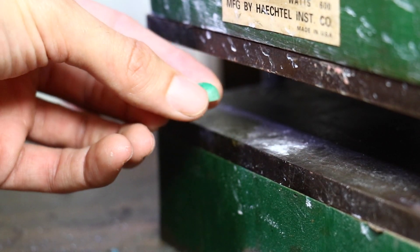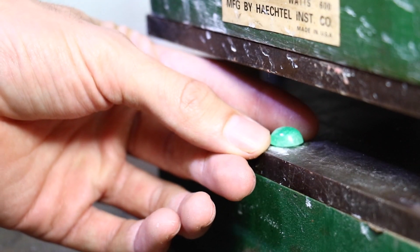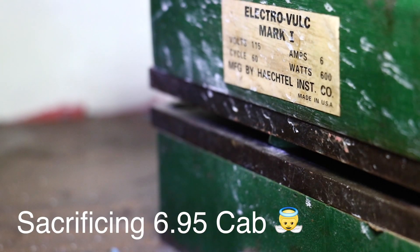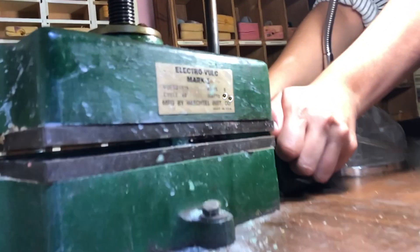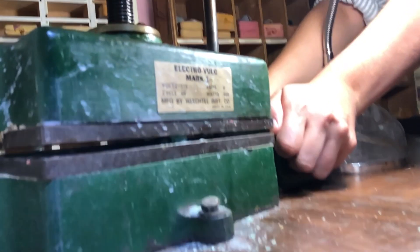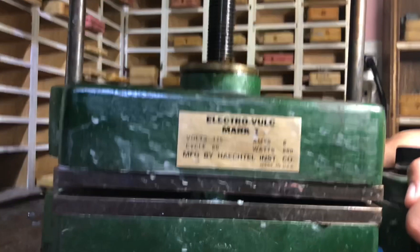Alrighty, here it goes — the 6.95 cabochon cut. Here it goes.